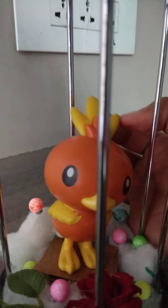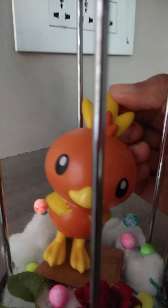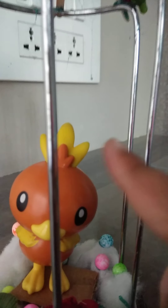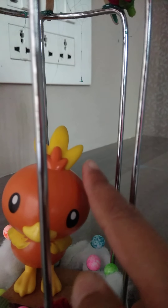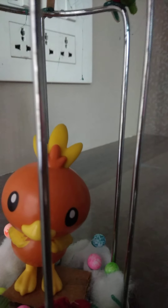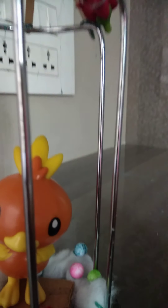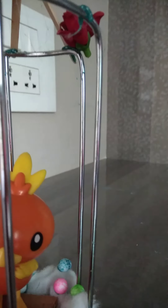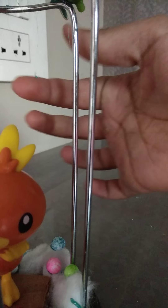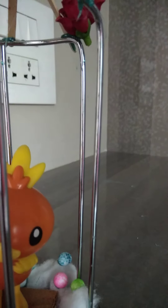Oh, he's scared — it's okay, come on! He is tickling! I don't know, he's giggling — so cute. And as they said, it's a handmade cage, and there's some hot glue, which means it is handmade.